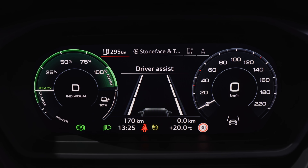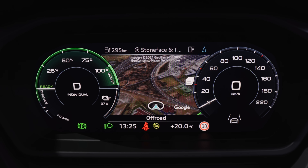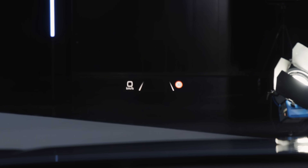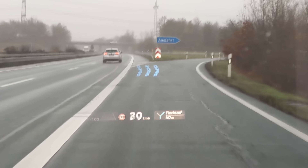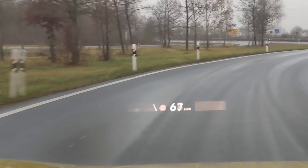The digital instruments let you switch around the views, and the map view is available throughout. You can get an optional head-up display with augmented reality function. Audi developed their own software for that, but it will be somewhat similar to the digital arrows we know from the VW ID.4 test drive.